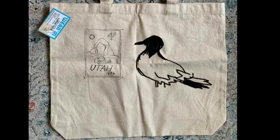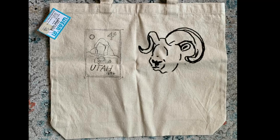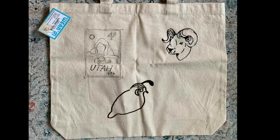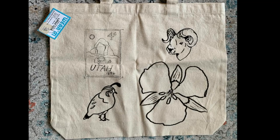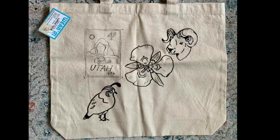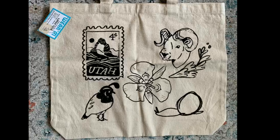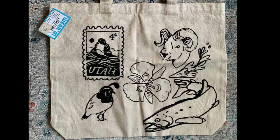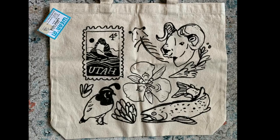I moved to Utah almost a year ago and while a lot of my paintings and some of my booth setup is of places in the west generally, I feel like my Utah-specific things are kind of lacking. So I wanted to make something that felt really local. I wanted to create a design that would be composed of multiple different stamps so I could remix and rearrange them, replace them if they got old, carve a new stamp for a different state, or just have something more generic.